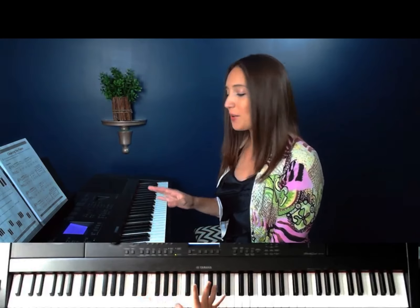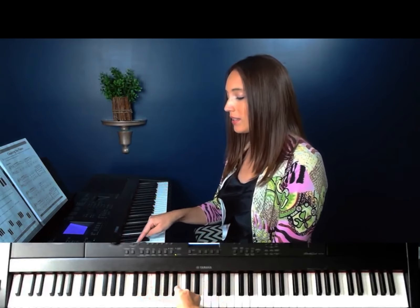When you look at the piano you'll see that there are two different colors of keys. We have the white keys and then we have the black keys. And the black keys come in groups. So we have groups of three black keys — one, two, three.